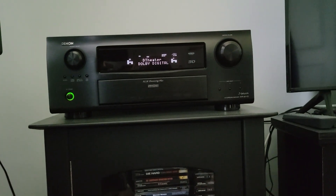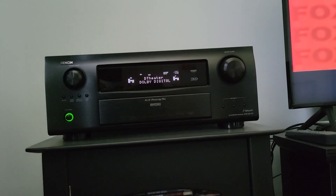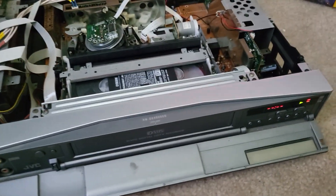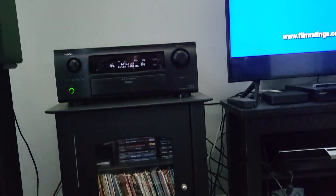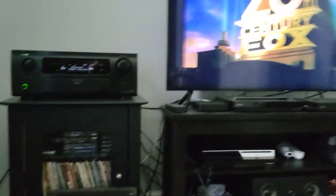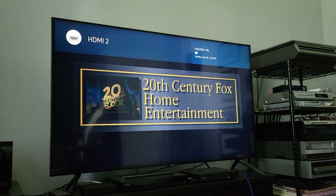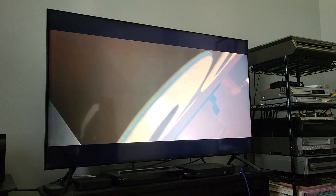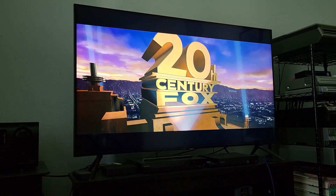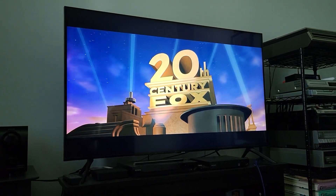It defaults to Dolby Digital. I have my own little section for it in my receiver for the D-Theater because it's something I want a dedicated slot for. This is only outputting 1080i to the receiver, but I'm having my receiver do the de-interlacing — so if I go to the info section of my TV, you'll see it's 1080, 60 frames per second, progressive. 20th Century Fox, Universal, DreamWorks, and Artisan are the studios that released films on this format.